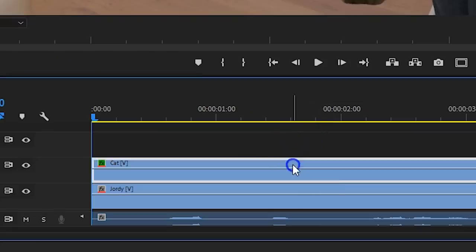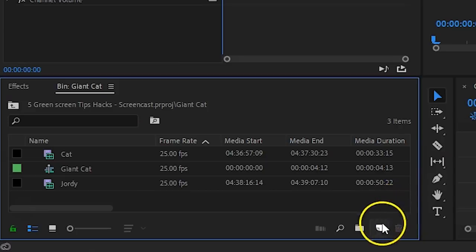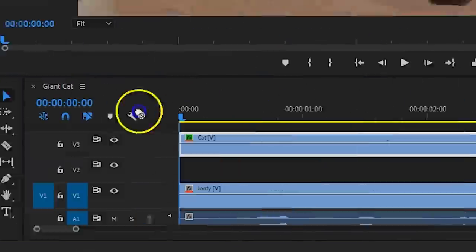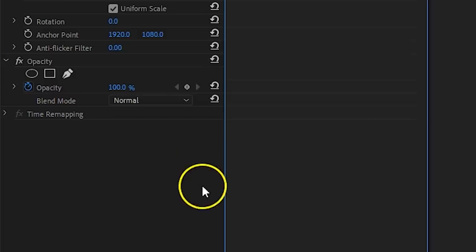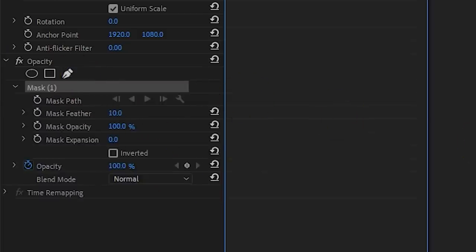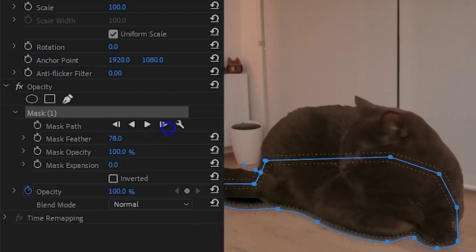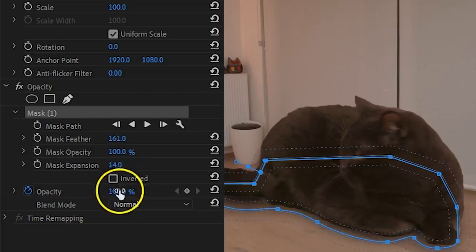For the shadow, move your cat clip one track higher. From the project window, create a black solid and drag that underneath the cat. With it selected, go to the opacity and take the mask pen tool. Draw on the floor just underneath your pet. The reason I'm not using a drop shadow effect is because we don't want shadow behind the cat, only underneath. Then feather the mask a bunch and play around with the mask expansion and the opacity of the layer itself to find something that looks natural.